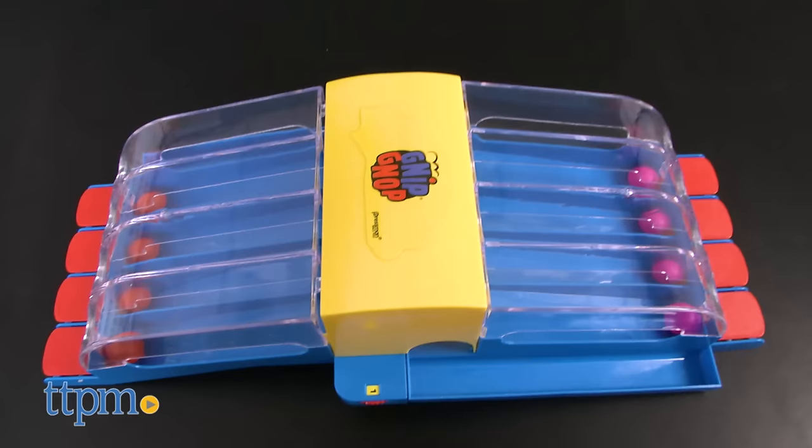It might look funny to say, but it's a lot of fun to play. Hi, I'm Laurie from TTPM, and this is Pressman's Gnip Gnop, which is ping pong backwards.